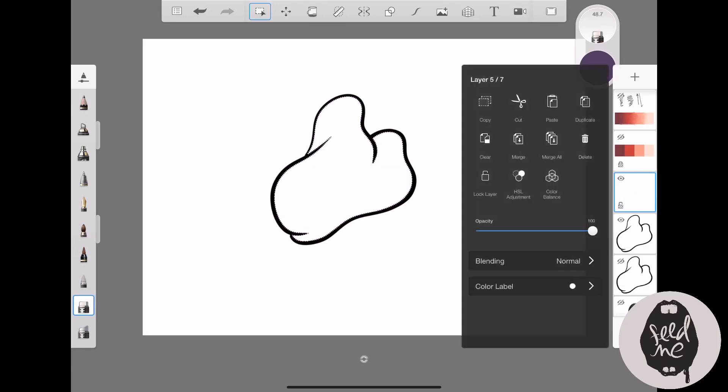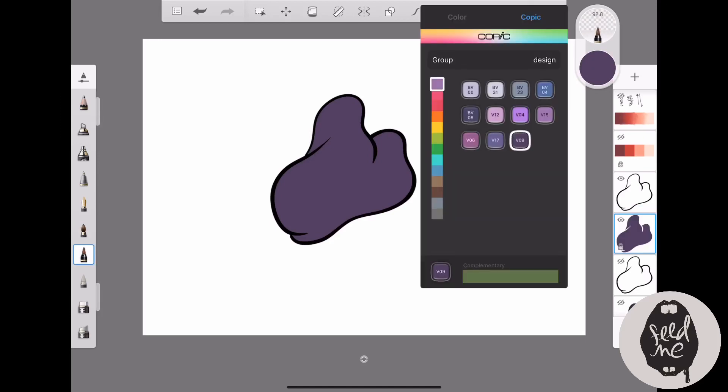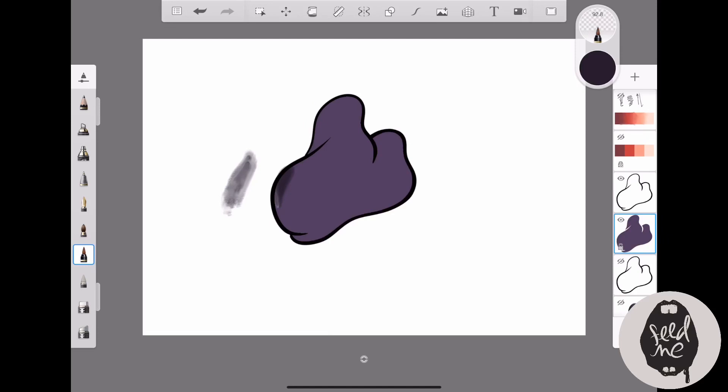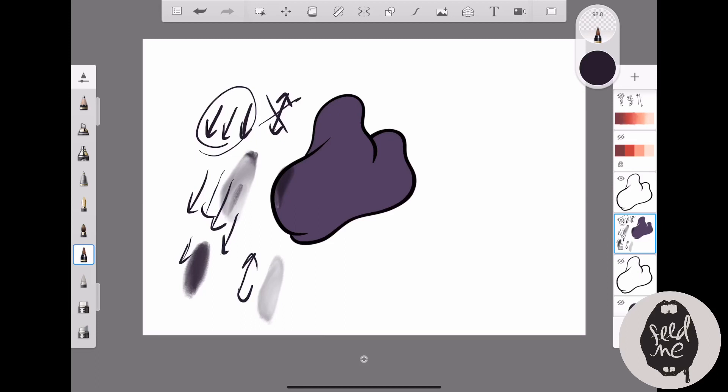When using the tattoo inker to build colors, keep the stroke in one direction — if you're going down, keep going downwards. If you go up and down, the colors will start to fade. Here you can see me going up and down and the colors fading — that's a 'no.' Then here I'm going only downward — that's a 'yes.' Use one consistent direction when initially laying down color.